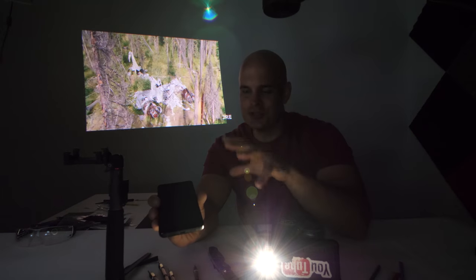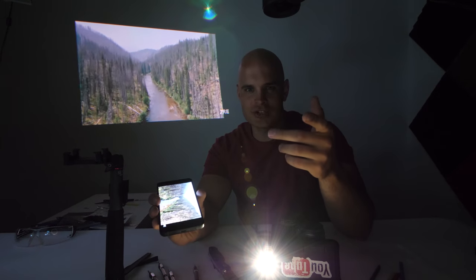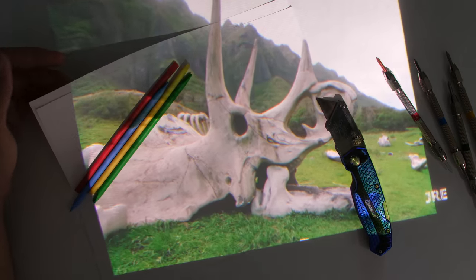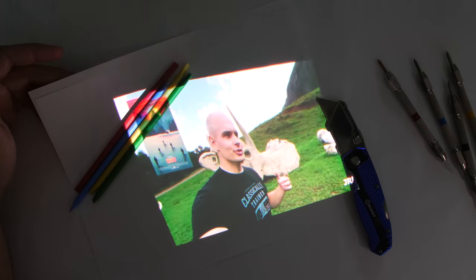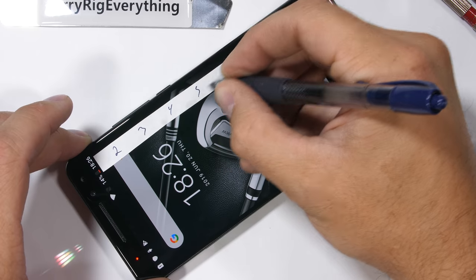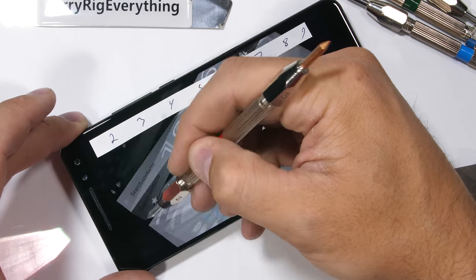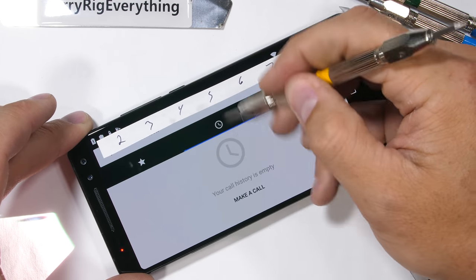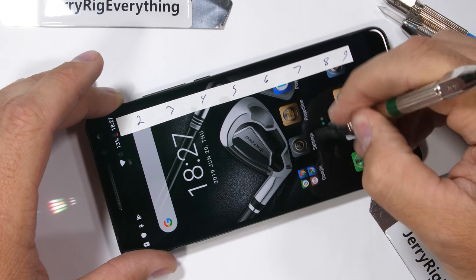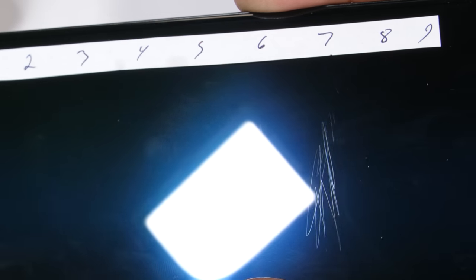We've talked about the features, but we're really here to find out if it's durable. Let's start with the scratch test. It's hard to get over how cool this phone is — quite possibly one of the coolest or at least the most unique phones of 2019. On the Blackview website, the Max One is being sold for $400, with the caveat that it only works in Europe and Asia right now. The Blackview Max One starts scratching at a level 6 with deeper grooves at a level 7.